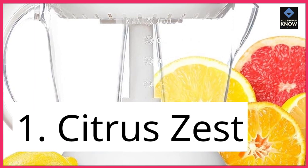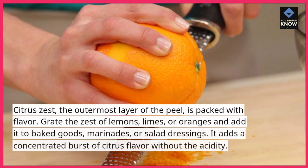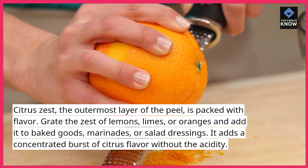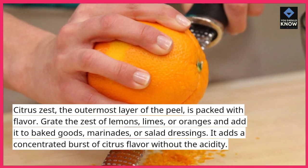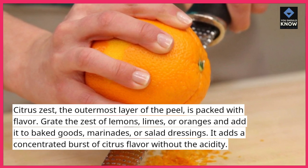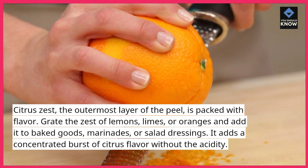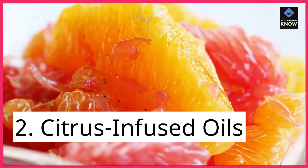1. Citrus Zest. Citrus zest, the outermost layer of the peel, is packed with flavor. Grate the zest of lemons, limes, or oranges and add it to baked goods, marinades, or salad dressings. It adds a concentrated burst of citrus flavor without the acidity.